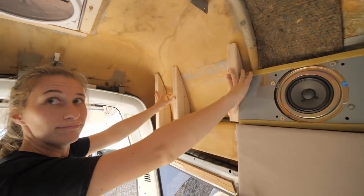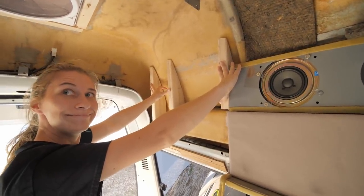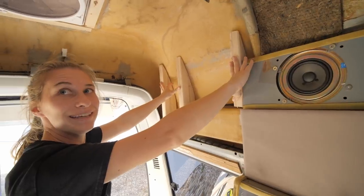Looks like a wall. One down, eight million to go.